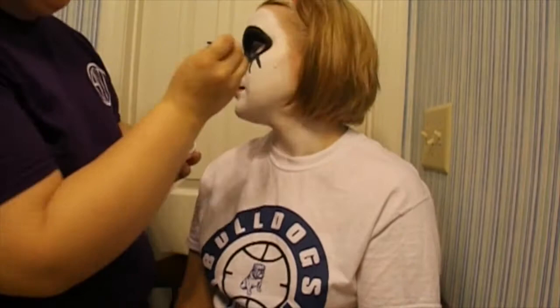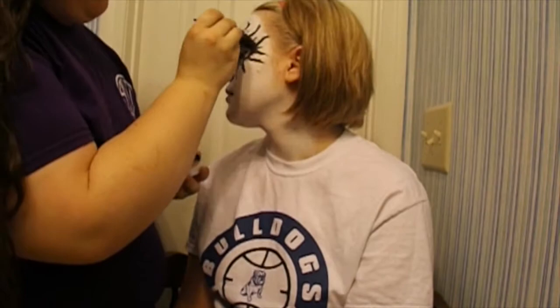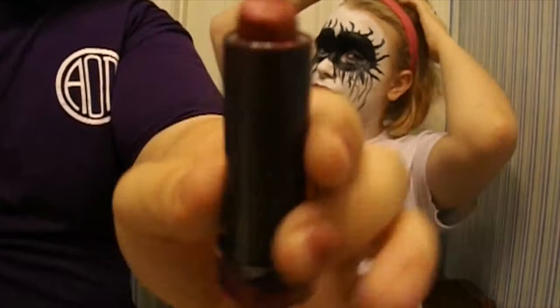Now the Joker is what made Harley go crazy, so we are going to transform her into the Joker. Take that black cream paint and begin painting streaks all around the mask like Heath Ledger's Joker. Take the black eyeshadow and apply it in streaks running down your face like you've been crying.